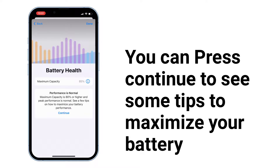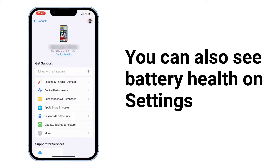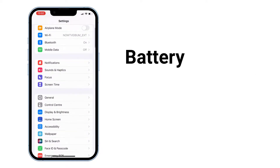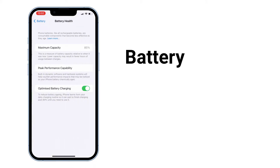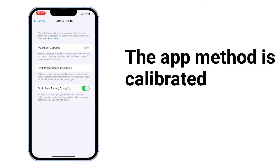You can press Continue to see some tips to maximize your battery performance, then press Done. You can also see the battery health in Settings. If I go to Settings > Battery, you can see mine is 85%. The app method is calibrated.